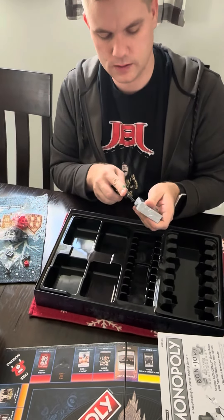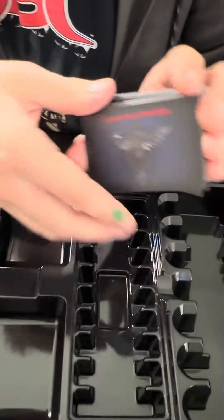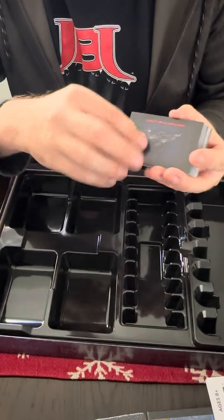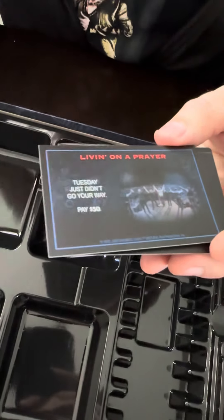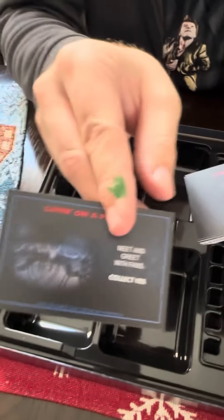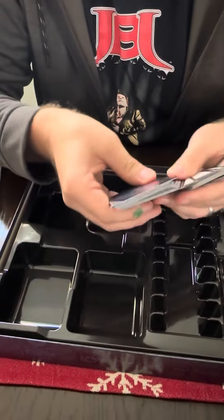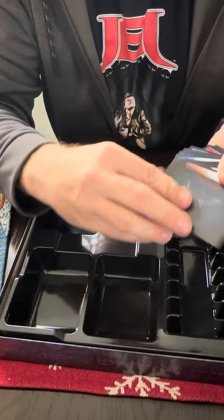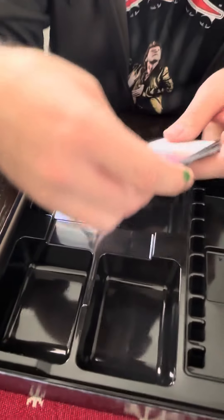Now let's look at the cards. There are two types: Living on a Prayer cards and It's My Life cards, each with different sayings. You flip the card and it tells you what to do in the game. One card reads 'Tuesday just didn't go your way' — a lyric from 'Sunday I'll Be Sorry Tonight.' Another says 'Meet and greet with fans.' On the It's My Life side, one card reads 'You Give Love a Bad Name is a number one single — collect 50.'